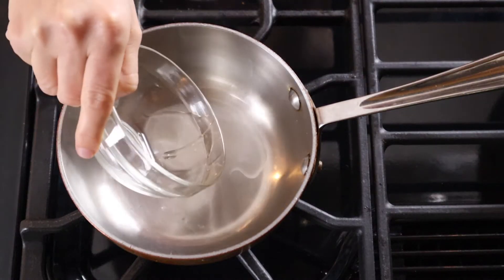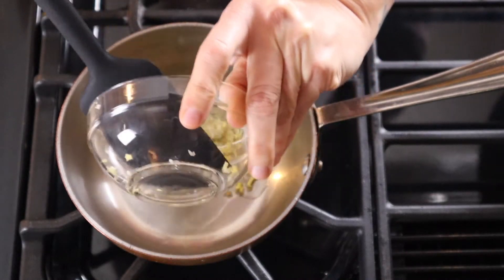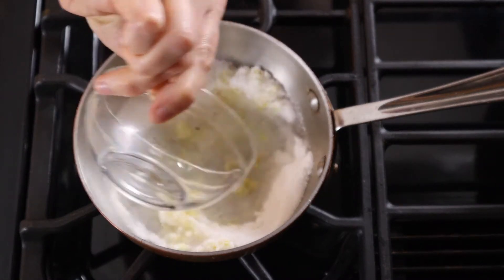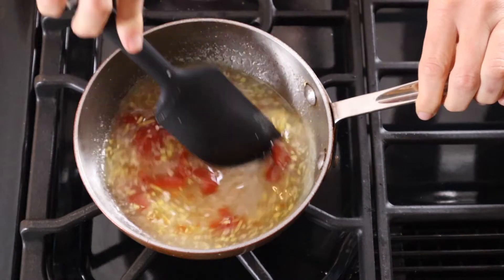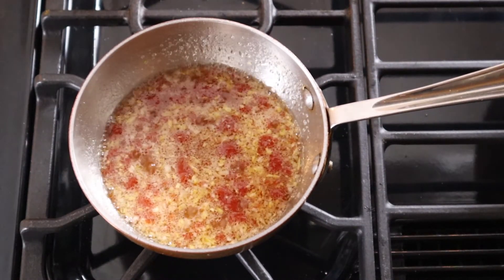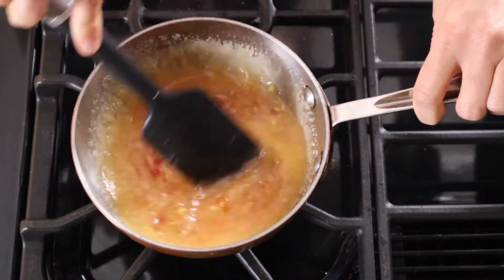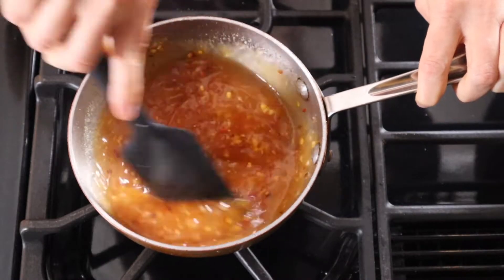For the dipping sauce, heat a saucepan over medium-high heat. Add vegetable oil, ginger, and garlic and sauté until softened, about 5 minutes. Add sugar, vinegar, 1 cup of water, and ketchup, and stir it in. Bring the mixture to a boil. Meanwhile, mix your thickening agent: cornstarch and a quarter cup of water. Simmer the sauce for about 3 minutes, then add chili flakes and turn off the heat.